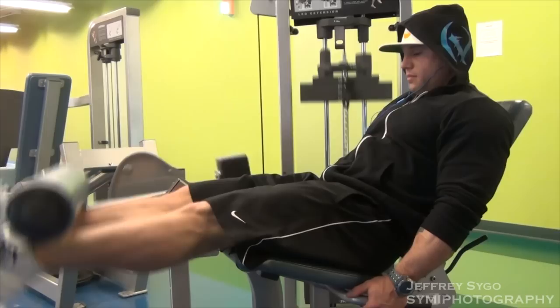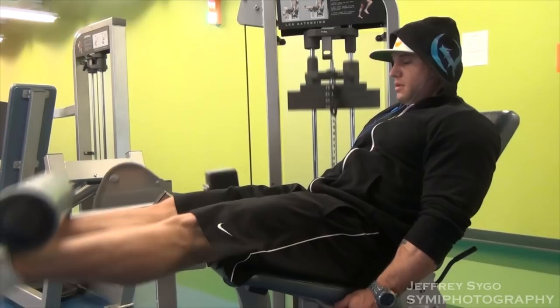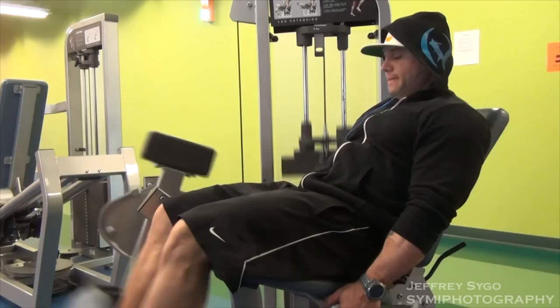Hey, this is Logan Barnhart. I'm here at Go Workout in South Lansing with Jeff Saigo. Today I focused mostly on legs, but I hit a little bit of everything so I could do a little posing afterwards. My main day was leg day today.